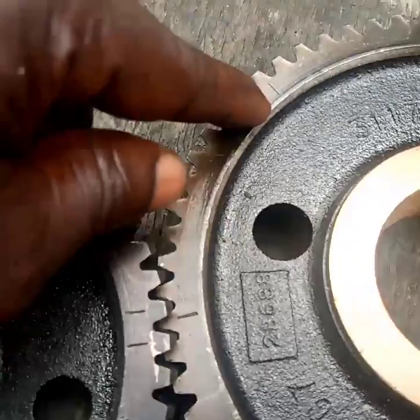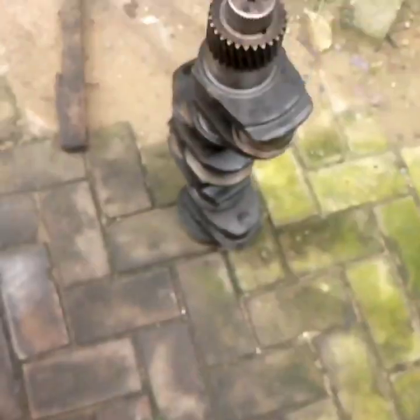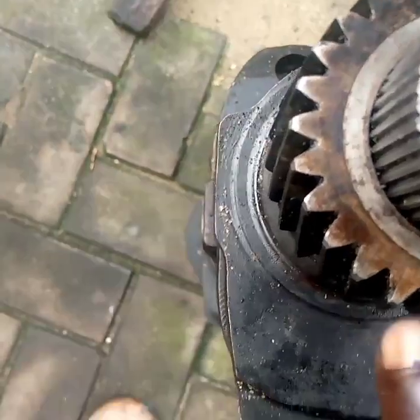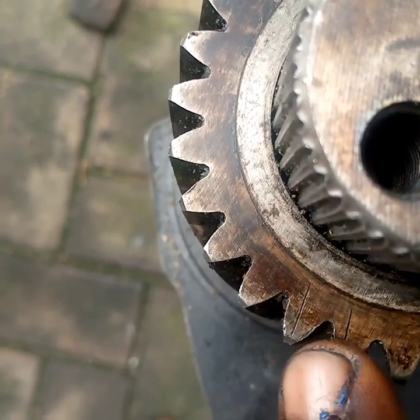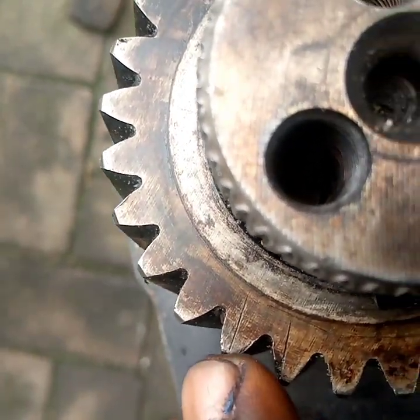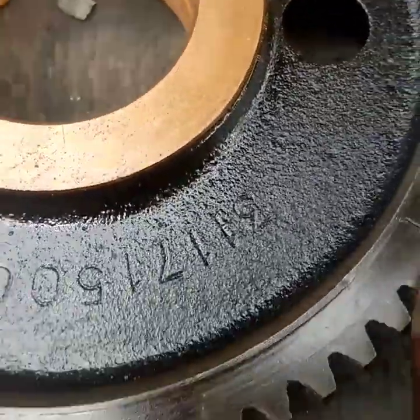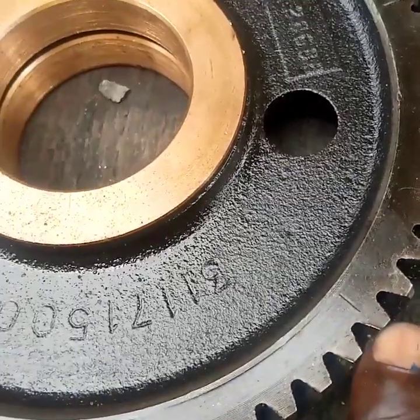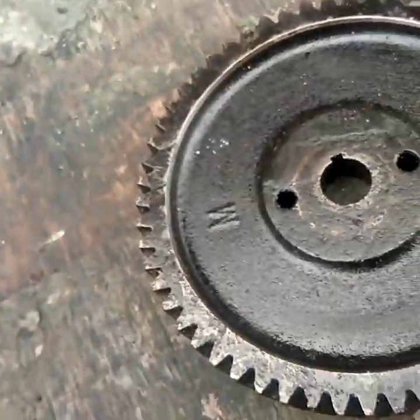Now to time it, if your gear teeth are marked it is very easy. As you can see on the screen, this is a crankshaft — I brought it out so you can see it clearly. This is the mark on the crankshaft; it has two marks and only one tooth will slot in between the two marks. You can see that one — this very one will slot in between the two. This is injector timing.